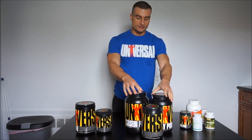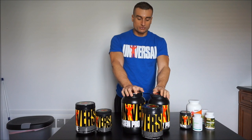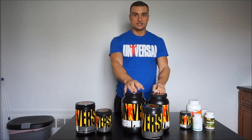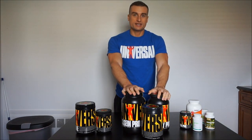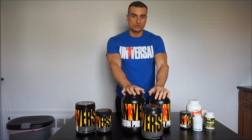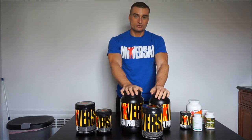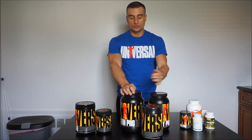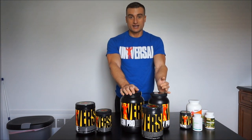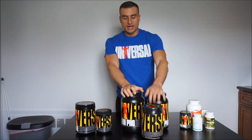Moving on to protein: we have casein, whey, and egg protein. Whey protein gets absorbed faster, casein gets absorbed slower, and egg is somewhere in between. It doesn't really matter which one you use for the most part. If you're taking a shake in the morning or after a workout, you'll want whey or egg since they're faster absorbing. Before bed, casein makes more sense since it's slower absorbing. I like to mix casein and whey together — the casein is thicker, the whey is thinner, and together they make a nice consistency.